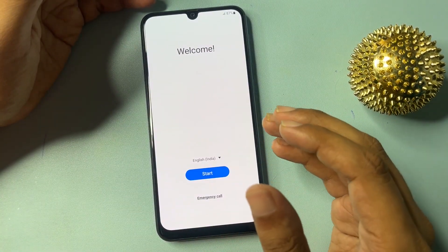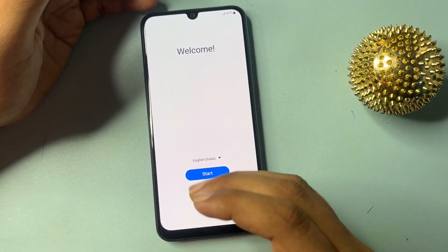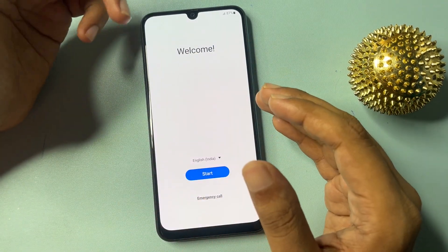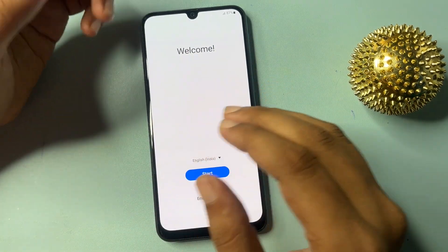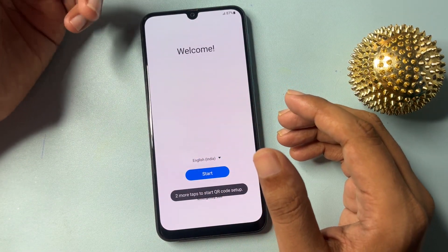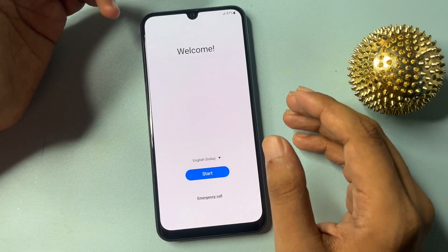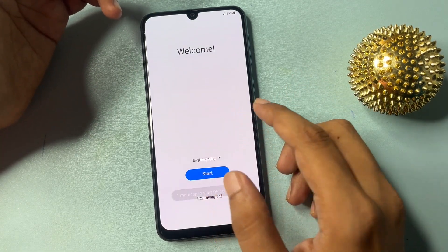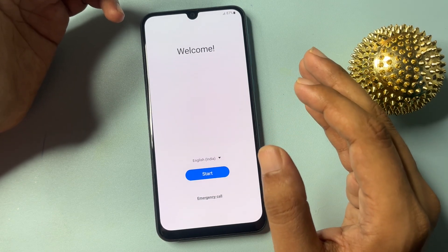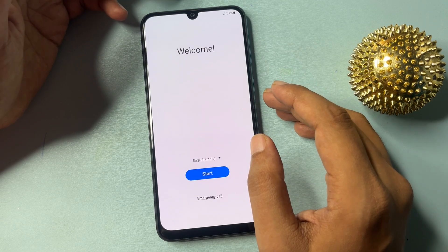In this video I will show you how you can unlock your smartphone. Firstly, to get to this screen, you will have to hard reset your smartphone. After the hard reset you will come to this screen, and here you will get a problem — it will ask for your Gmail ID and password. If you don't remember your Gmail ID and password, I will show you how to skip this FRP bypass.